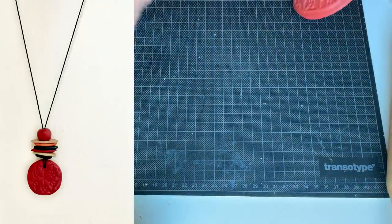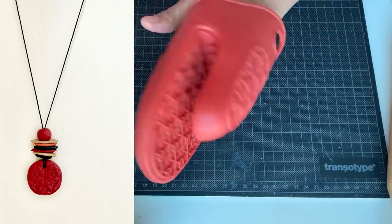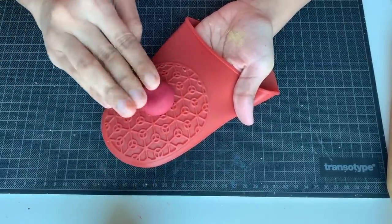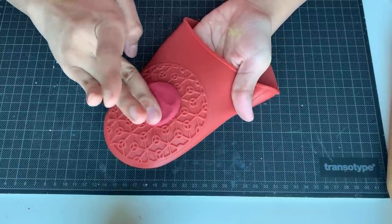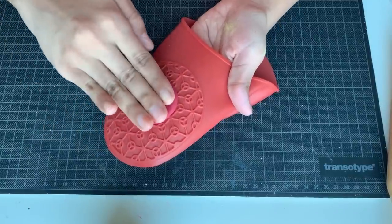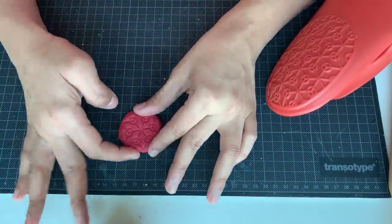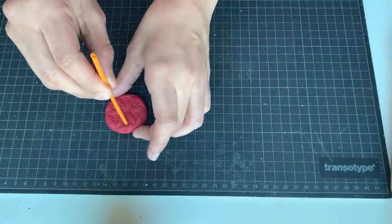Moving on to the next chain. For this chain, you need a big red pendant for the center. Take anything which can make an imprint on the clay — here I have taken my oven mitten. I am going to transfer this design onto the clay. Take a lemon-size ball of red clay and press it to the mitten in a circular shape of uniform thickness. Don't make it too thin — at least quarter inch thickness should be there. Now slowly take it out and finish the edges with your fingers. With the straw, put a hole and keep it for drying.